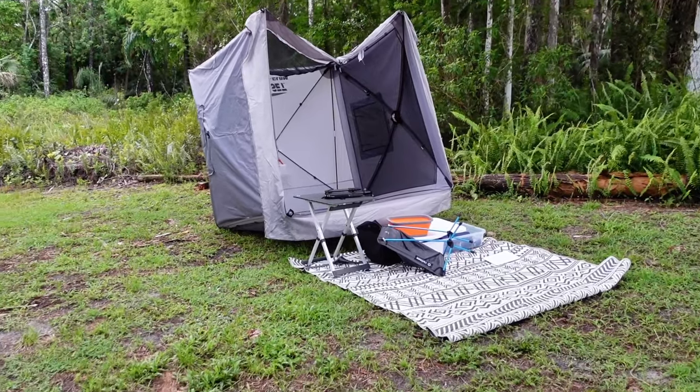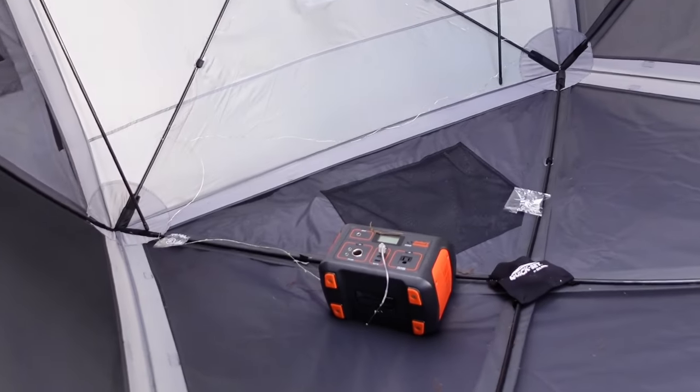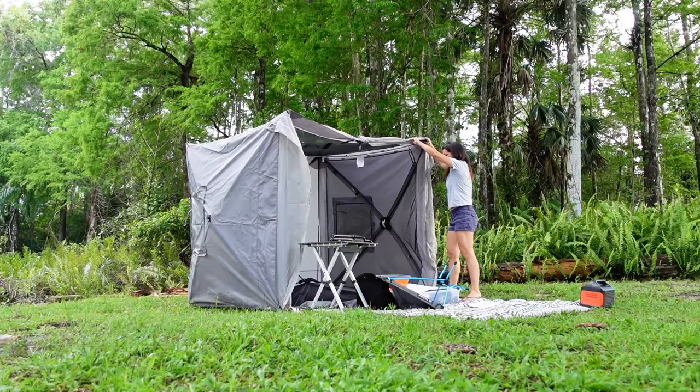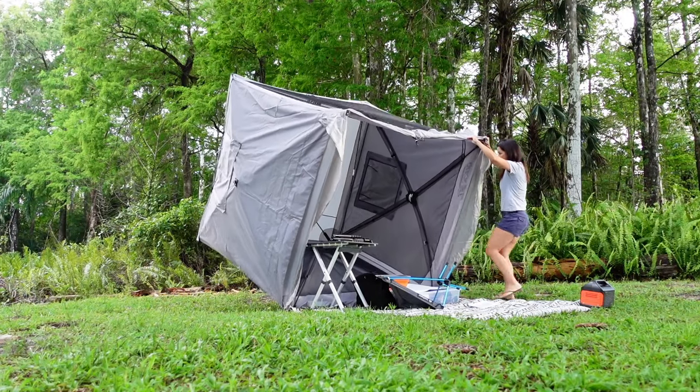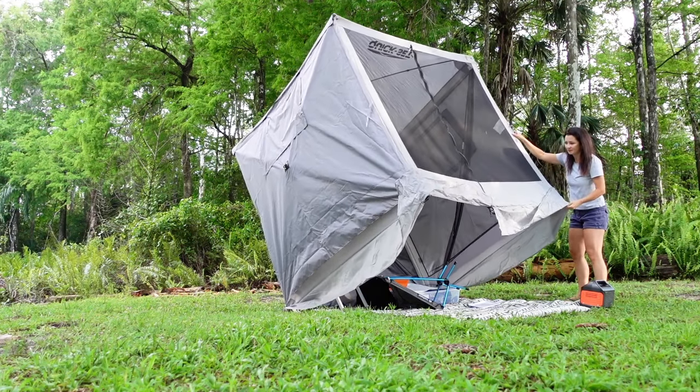I left this here overnight and I should have secured it — look at this. I don't know what happened, but this is really my fault for not securing this properly. Yesterday I tried talking but it was raining so hard that you couldn't hear anything. So here I'm back the next day. I left this set up overnight and I didn't secure it properly, so it was probably flying everywhere.